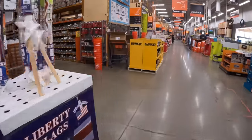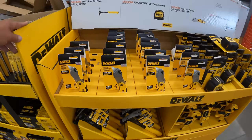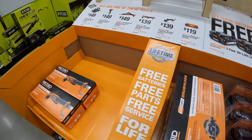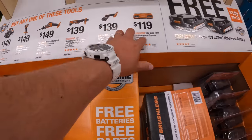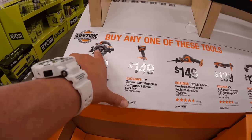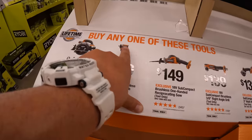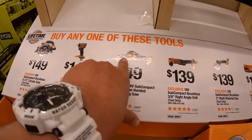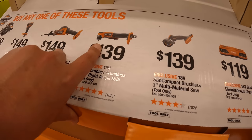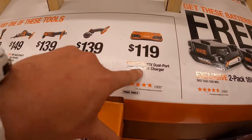Something big is happening with DeWalt — I love it. They still have this deal going on with RIDGID. If you get one of these tools, you can get two free 2-amp-hour batteries. $149 for the 6.5-inch circular saw, $149 for their low-range impact wrench, $149 for the single-handed reciprocating saw, the 3/8ths right-angle drill, $139 for their 3-inch cutoff tool, and $119 for the dual-port simultaneous charger.